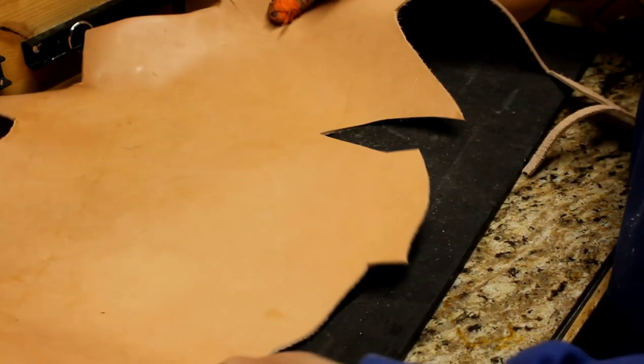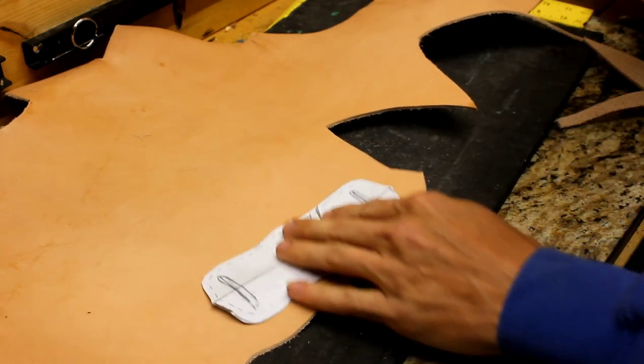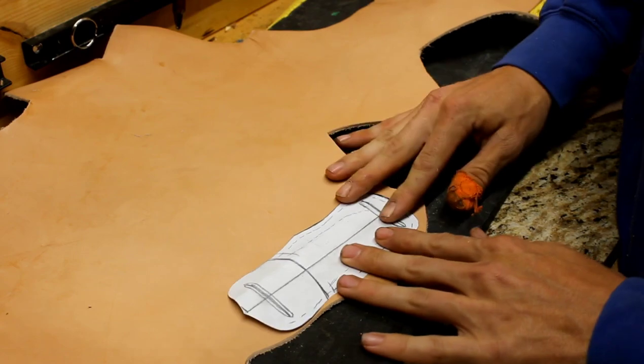Rolling out a little bit of veg tan leather. This here is about an eight to nine ounce, which is pretty much equivalent to an eighth of an inch thick.